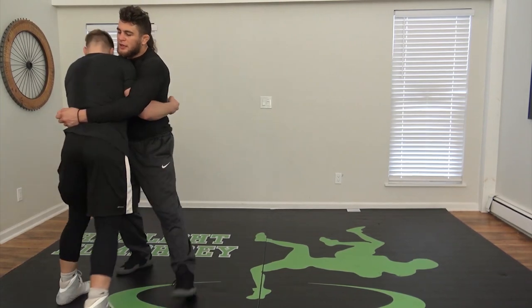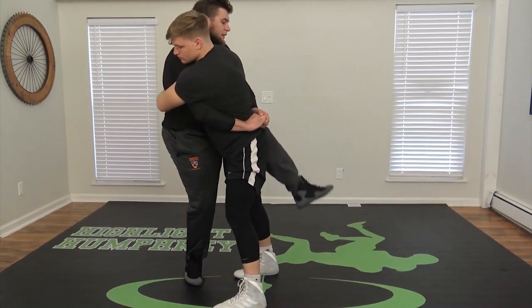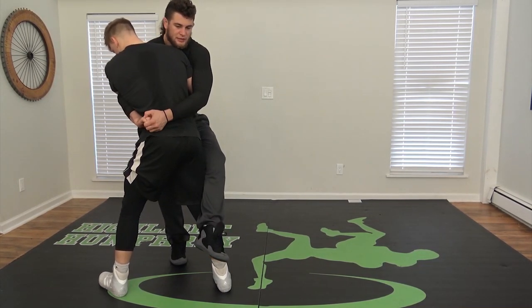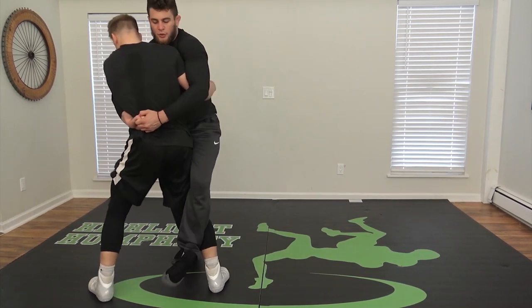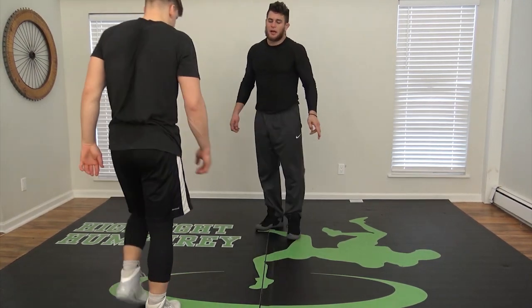The first one I'm going to do is an outside step. The key to this is blocking his foot from moving. So when I step, I'm not going to hook and stay off the ground — I'm just using this as a way to close this space and bring my hips in. See how there's no space between my hips and his? So this throw is just going to be a real subtle pop.